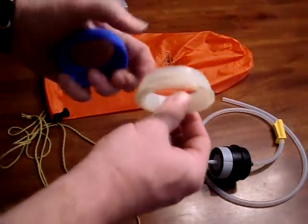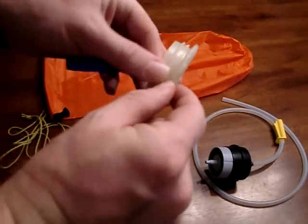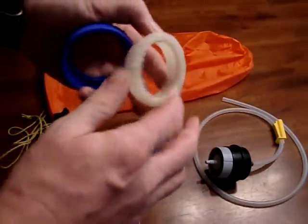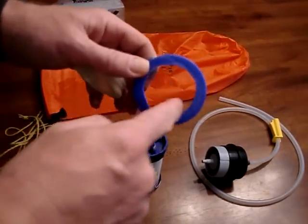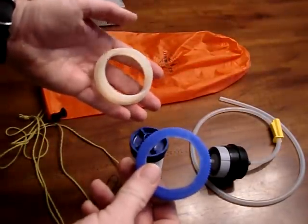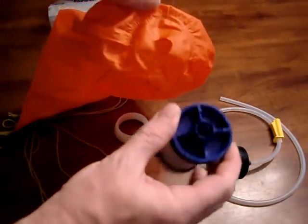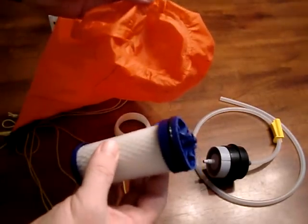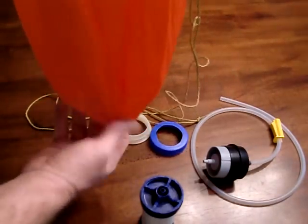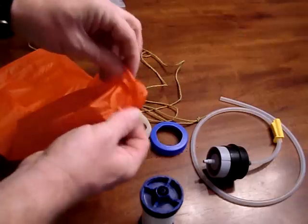Next I took the 32-ounce Nalgene bottle — I had an old beat-up one — and cut it off right just under the threads, leaving a little lip, then sanded it smooth so there were no sharp edges that would catch or tear anything. I took the cap and used a Dremel to cut the top out as well, then sanded that smooth too. Now you have these two pieces. The next step was to cut a hole just the size of the filter in the very bottom of the dry bag, as close to center as possible. I put a rock in the bottom of the bag to find the center point, then cut a small hole there.